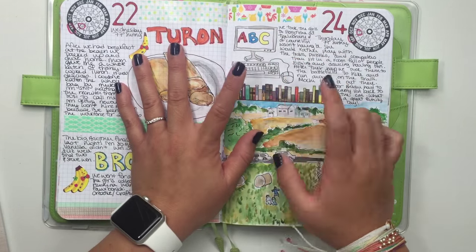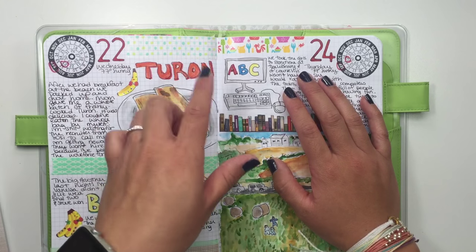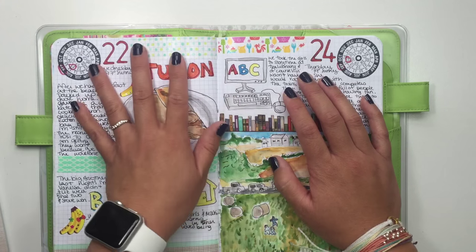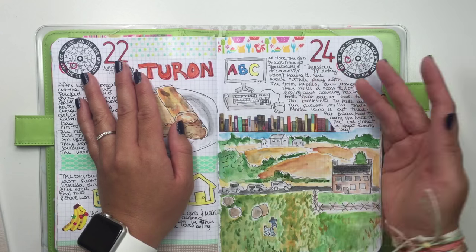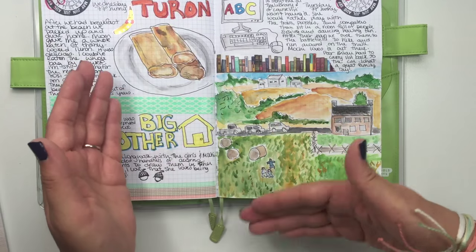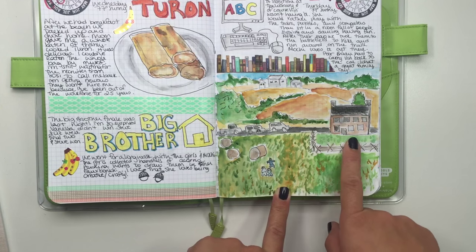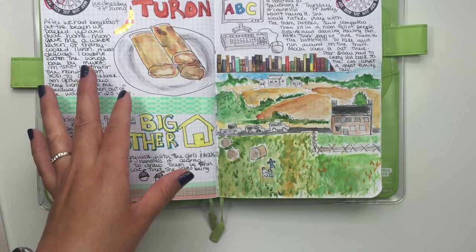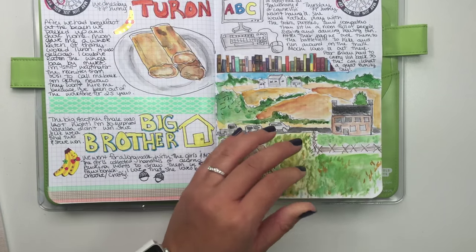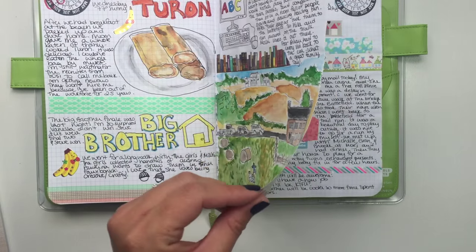This day we took the kids to the library for story time, but my youngest does not like story time — she would rather play with the computers, puzzles, trains, and Legos. So I drew a computer because she doesn't want to participate. Then we took them to the battlefield — there's a huge hill and a stone house where they had the hospital during the Civil War. It's a huge national park and we walked the trails for a nature hike because we love being outdoors.